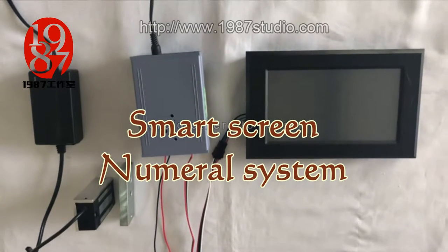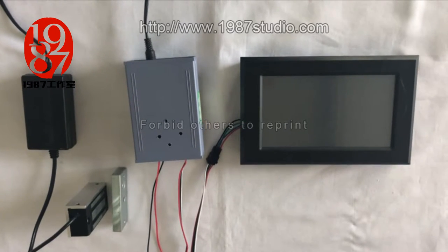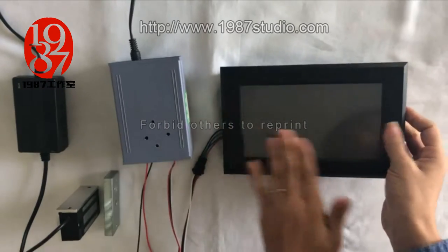Hello everyone, this is Cameo. Today I will introduce a probe smart screen theories and numeral system. For this probe, it consists of one pixel controller and one black pad with smart screen.